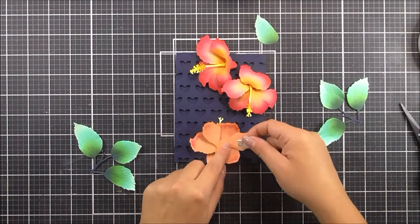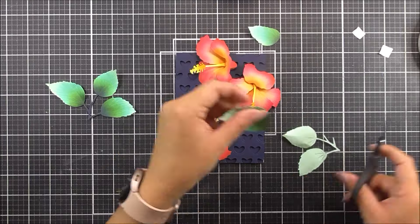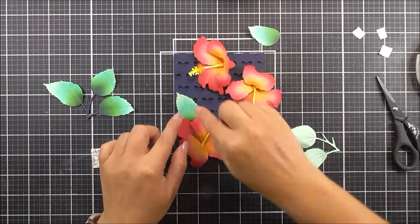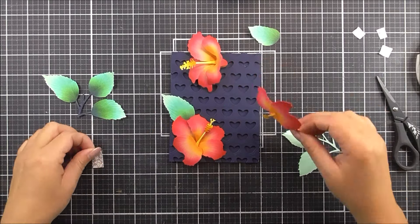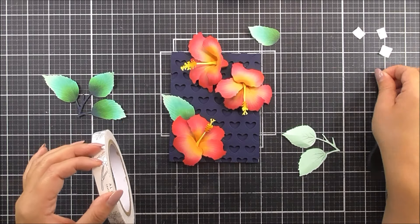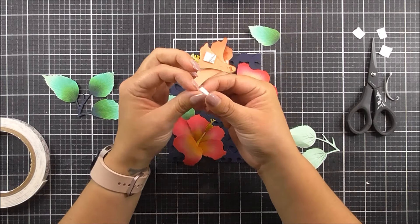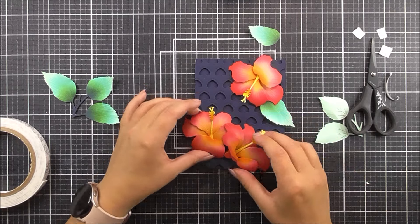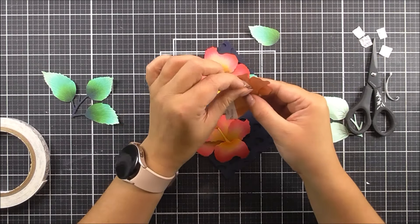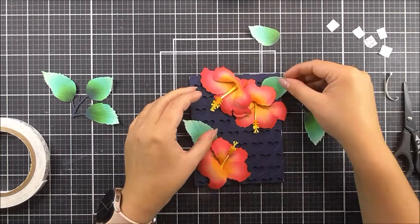Once that's done we can then play around with how we want these flowers on the front of the card base. I'm adding some foam tape and popping one right in the bottom left-hand corner. Once I have that in place I can figure out where everything else goes — I'm going to have two flowers coming from the top and then one from the bottom, which adds a beautiful flow to a handmade card. On some of them I did have to add a double layer of foam tape to a petal if it was further up than the one I wanted to attach down first.